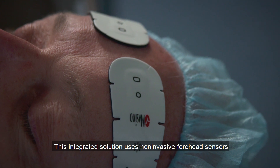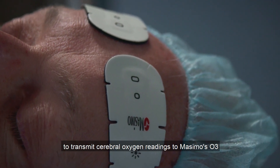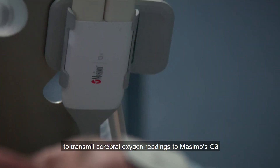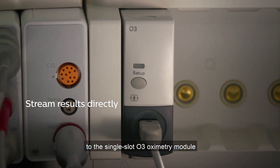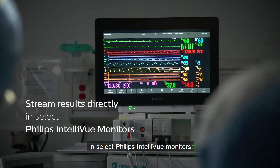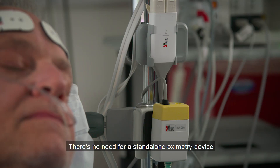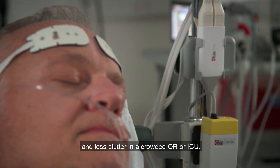This integrated solution uses non-invasive forehead sensors to transmit cerebral oxygen readings to Massimo's O3 measurement device and stream the results directly to the single-slot O3 oximetry module in select Philips Intelliview monitors. There's no need for a standalone oximetry device and less clutter in a crowded OR or ICU.